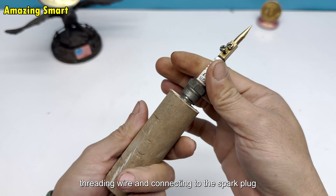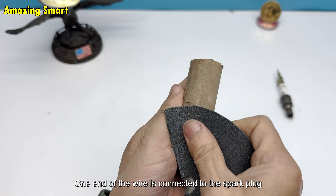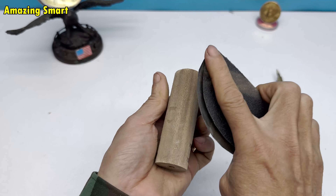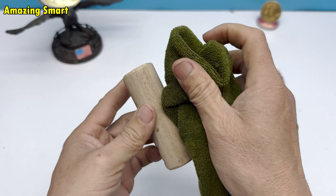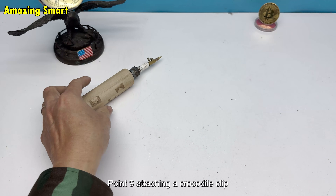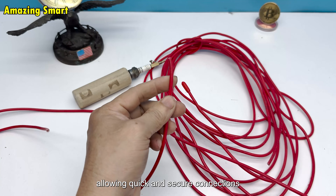Threading wire and connecting to the spark plug: after making the hole, I take a piece of wire and thread it through. One end of the wire is connected to the spark plug, fixed tightly to ensure electricity can flow through. The other end of the wire is attached to a crocodile clip. Crocodile clips are familiar tools in electrical experiments, allowing quick and secure connections.